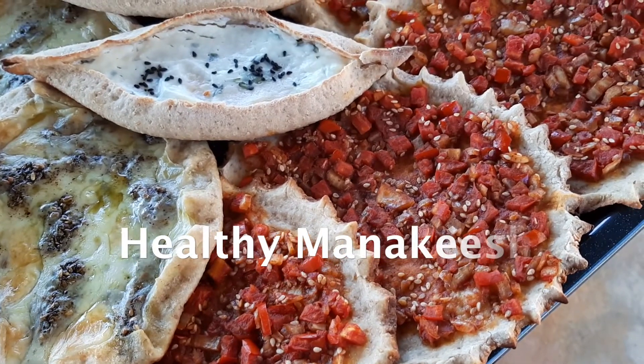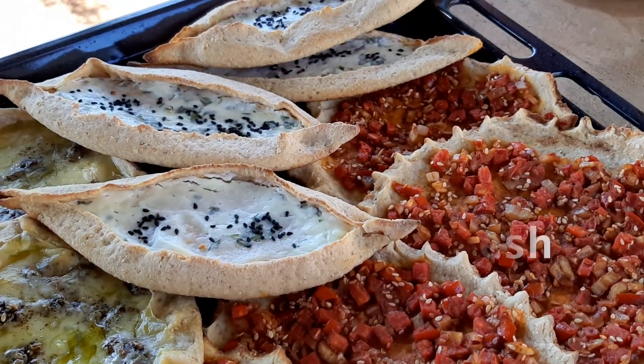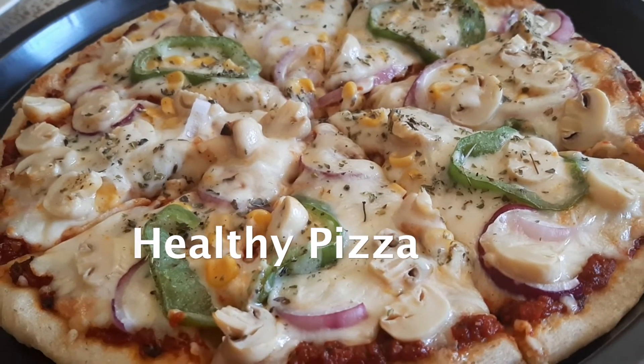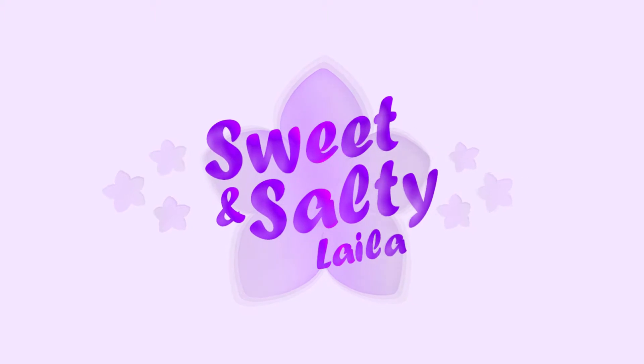Imagine you can eat all the manakeesh and pizza that you want and crave, with no guilt or extra calories. Check out my recipe for two different kinds of dough using brown flour and oatmeal. Please don't forget to like the video and subscribe to my channel.